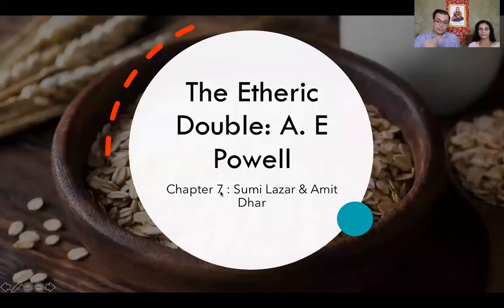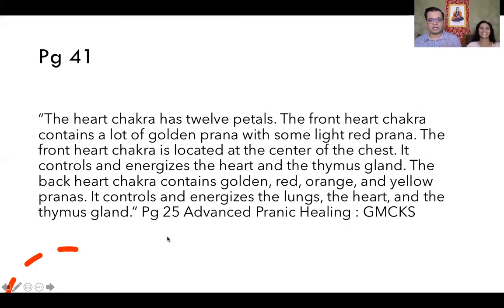The heart chakra — the front heart has gold and a little bit of red. You need red for proper functioning of the circulatory system. The front heart is located in the center and controls the heart and thymus. The back heart contains gold, red, orange, and yellow prana — orange is probably required to charge the lungs to expel carbon dioxide, and red to strengthen the physical heart muscle. The heart is the terminating point — that's why when you do Twin Hearts that's where divine energy terminates. As you continue doing Twin Hearts the chakra will slowly get upgraded.